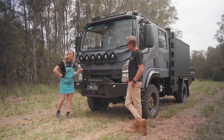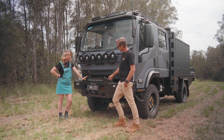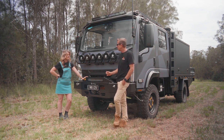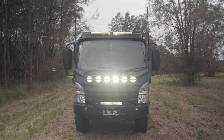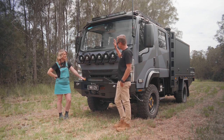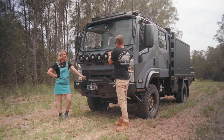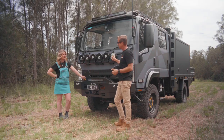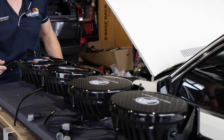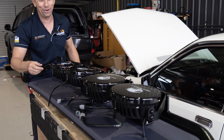The lights are all Night Armor. These light bars are their 22-inch Black Ops range, and those are 7-inch round spotlights which also have a halo feature around them. They're 7,000 lumens each — pretty much can burn the pupils out of anything coming our way. There are six of those, plus three light bars.